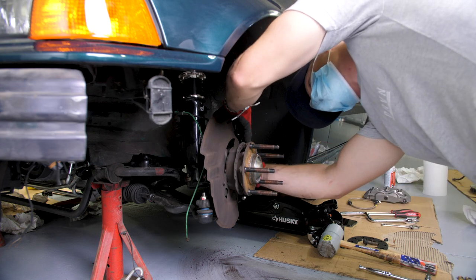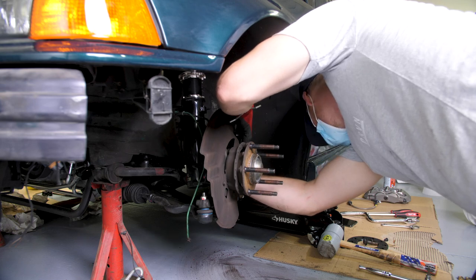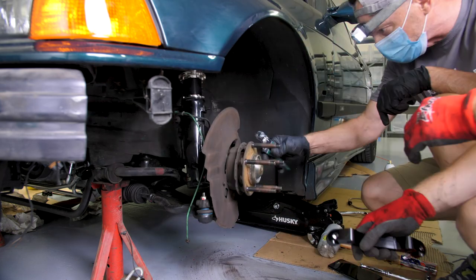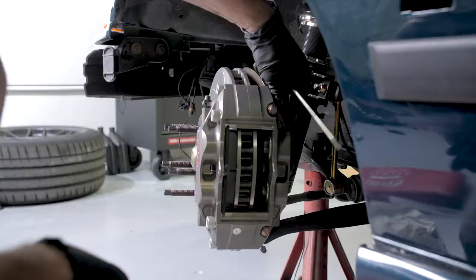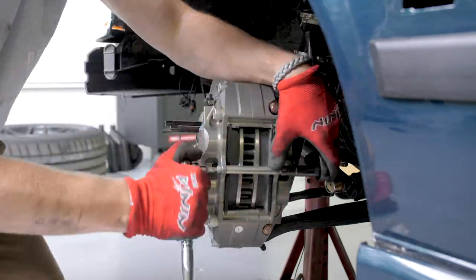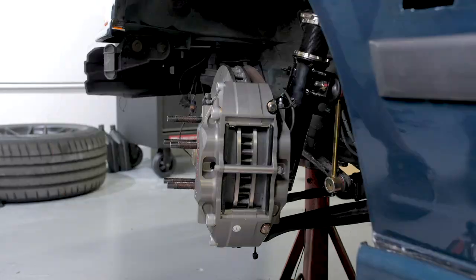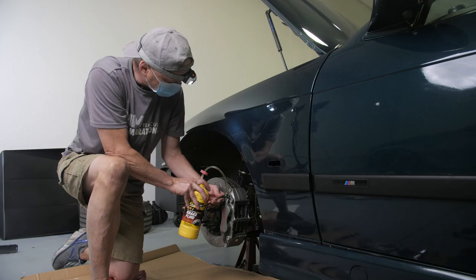There's no washers on this, right? There was a washer on this? No, okay.